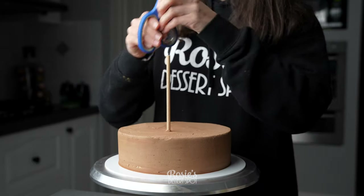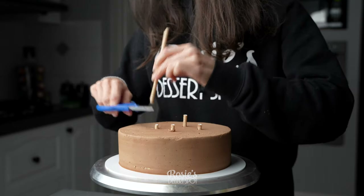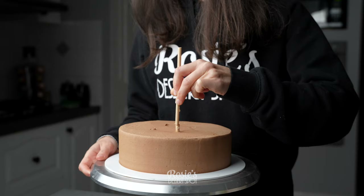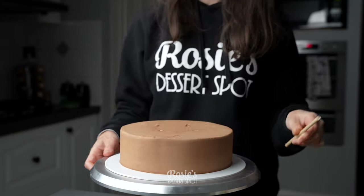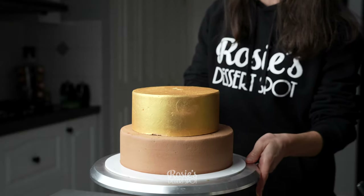Pop them back into the fridge and then add four bubble tea straws or wooden dowels into the base of your eight inch cake. Make sure you cut it flush with the top and then stick on your six inch middle tier.